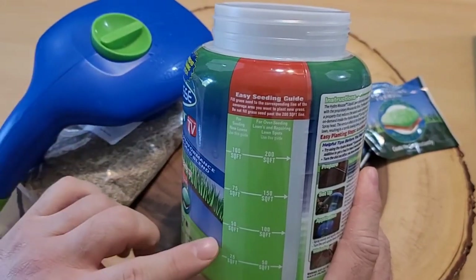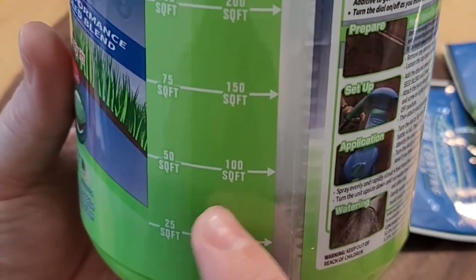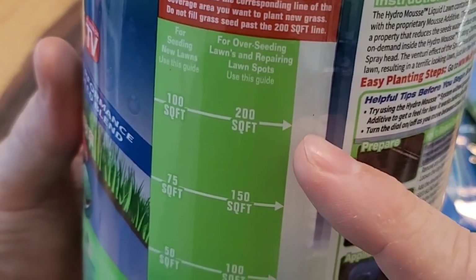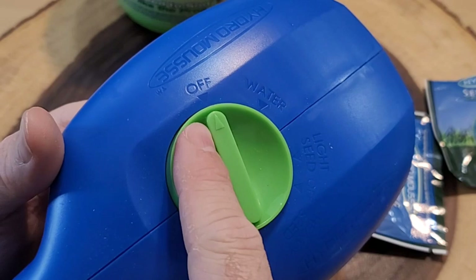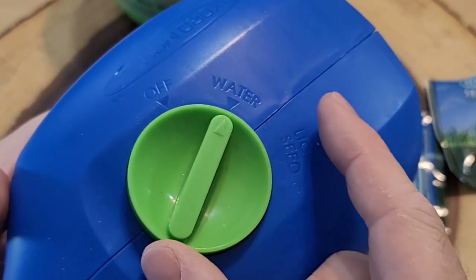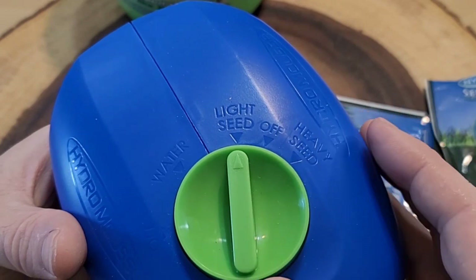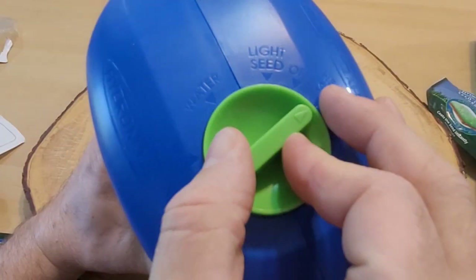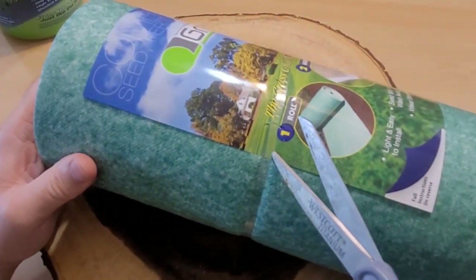I'm going to cut open my seed bag, fill it up almost to 50 square feet, connect the top, fill the water about three-quarters of the way, and let it sit so the whole thing mixes together. I used up almost the entire bag. If you're going to use this for larger areas, you'll need a lot more seed. The sprayer head has a few settings: off, water only, light seed, and heavy seed. For our initial use, we want to make sure it's on light seed.